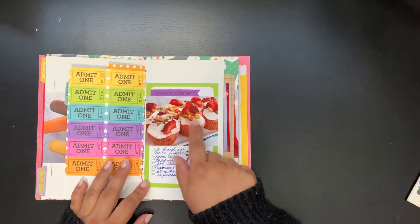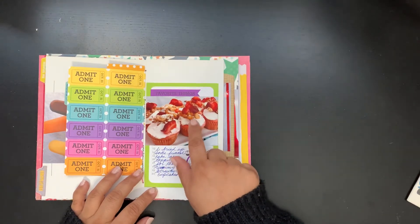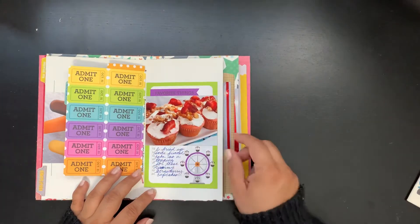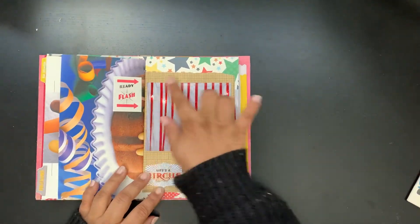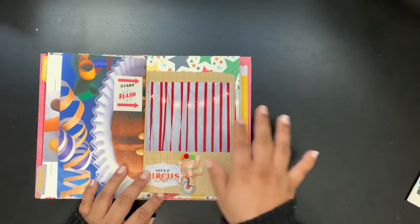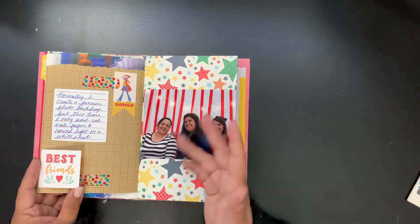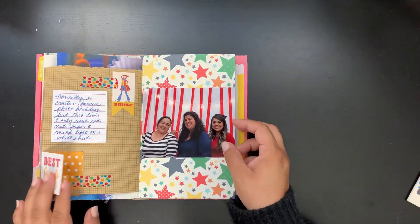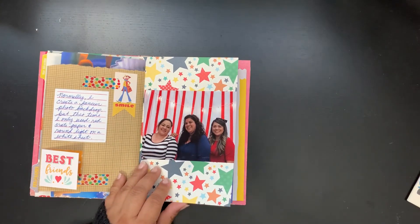Here's a close-up picture of the cupcakes I made. The topping was actually a funnel cake — I made the batter and poured it in to fry it, so it was fresh funnel cake with powdered sugar and strawberries. The cupcakes were actually strawberry flavored, so they were really good. This one is just a picture I took of the backdrop I made for the party without us posing in it. It's super plain but it kind of works because it's definitely a circus thing. I just did this little fold-out pocket.